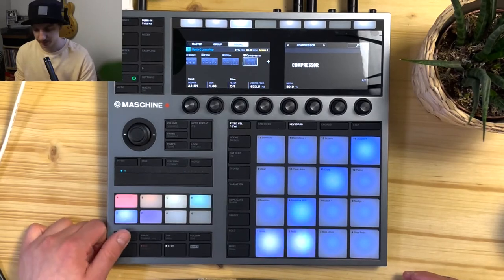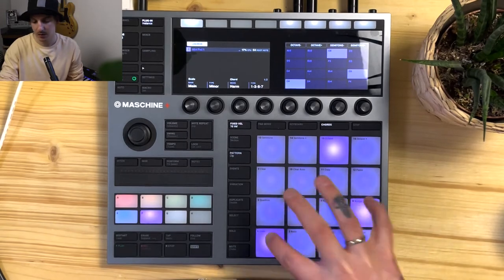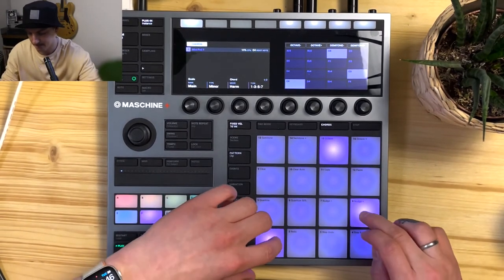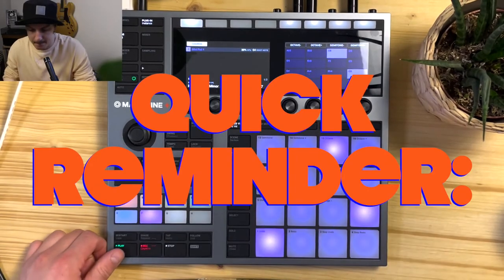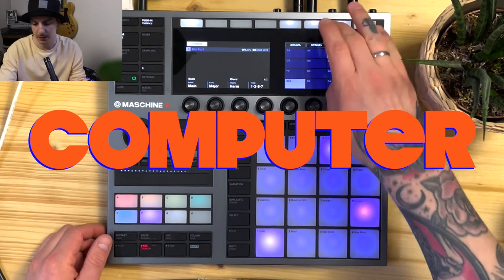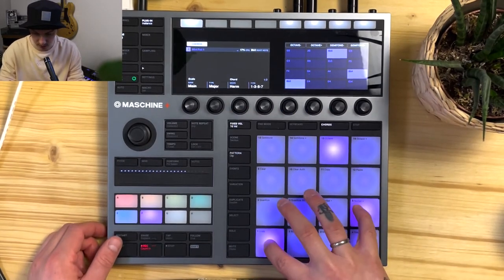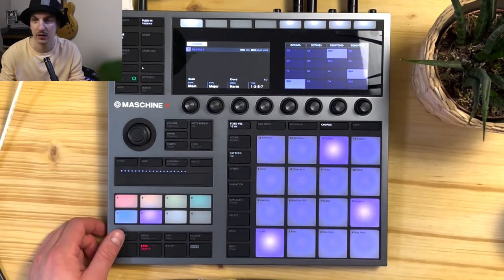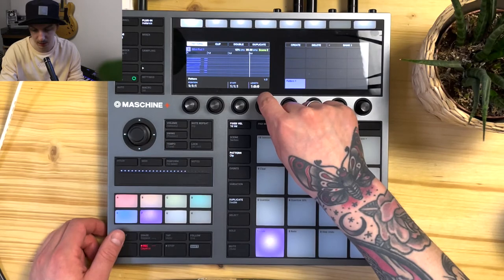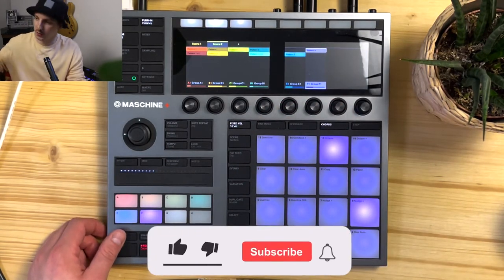Next up, some synth. It's a little bit complicated but it works. I had to change the chords to major, so I had to pause it in between. There you go — pattern length set to two bars, and then the second chord.